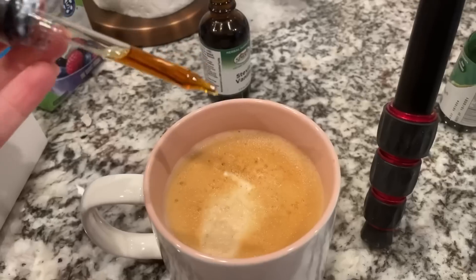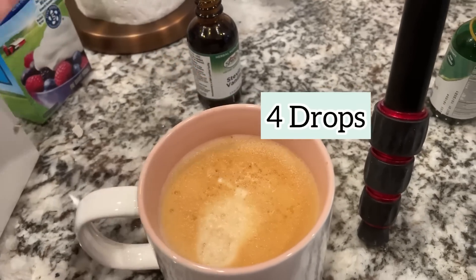I'll pick whatever flavor I want and put a few drops in there. Today I think we're going to go with a little vanilla, since I did the Caramel Cookie Nespresso pod. I'll just put a few drops of the vanilla in — about four drops is really all it takes.